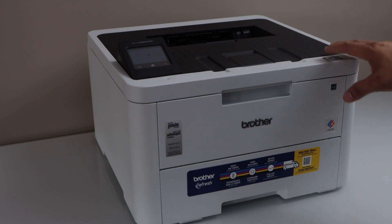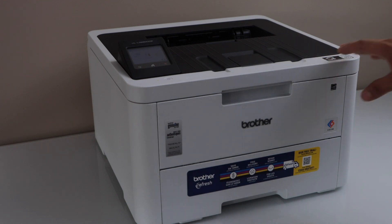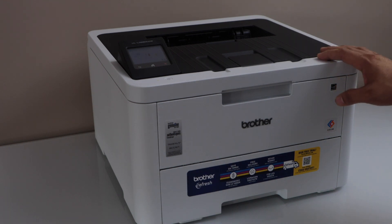In this video, I am going to show you how to do the Wi-Fi Direct setup of your Brother HL L3280CDW printer. We are going to use the inbuilt Wi-Fi of the printer.